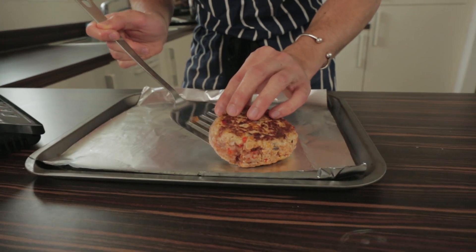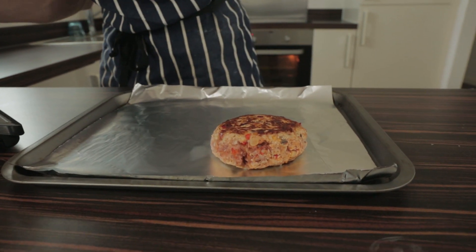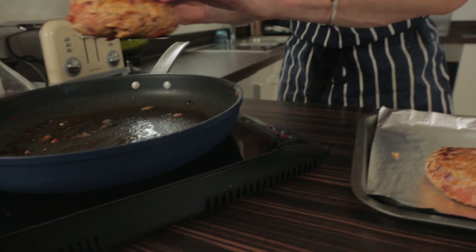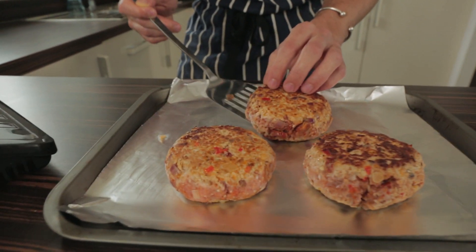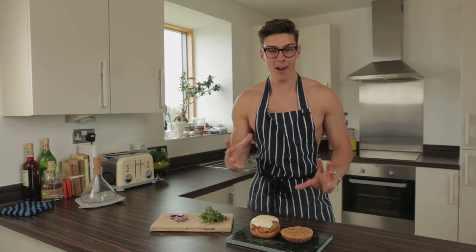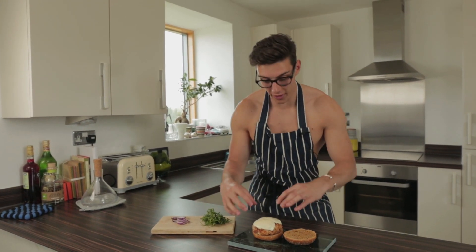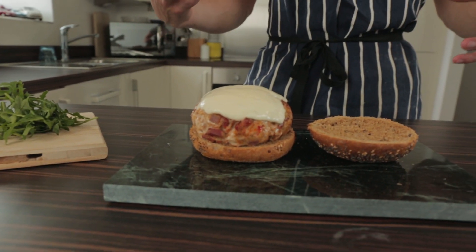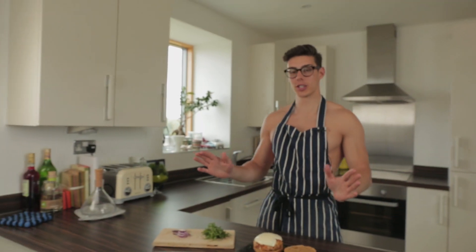I've already preheated my oven to 180 degrees and those go in for about 14 minutes until they're nice and cooked in the middle. Our lovely pork and chorizo burger is out of the oven, and just about five minutes before it was done I put on a couple of slices of mozzarella — and doesn't it look absolutely gorgeous.